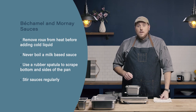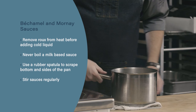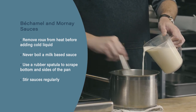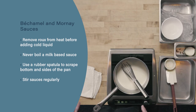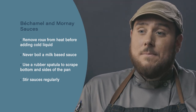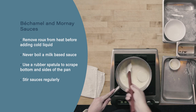Let's review. When adding a cold liquid to a hot roux, begin by removing the roux from the heat source, allowing it to cool momentarily, and then add the cold liquid, whisking vigorously to ensure that the starches in the flour don't gelatinize and form lumps. Next, never boil a milk-based sauce — they'll scorch to the bottom of the pan; only simmer. Finally, when working with milk-based sauces and soups, be sure to use a rubber spatula and scrape the entire bottom and sides of the pan, stirring the sauces regularly.